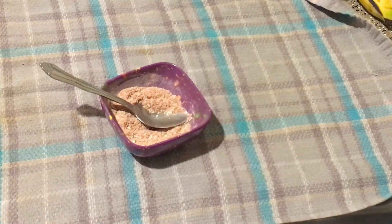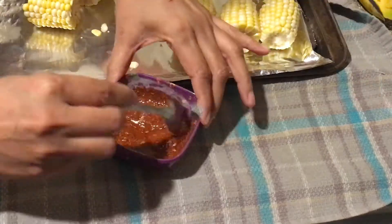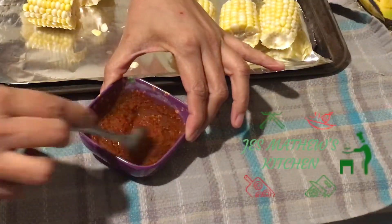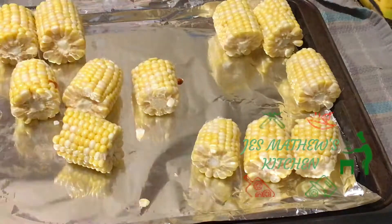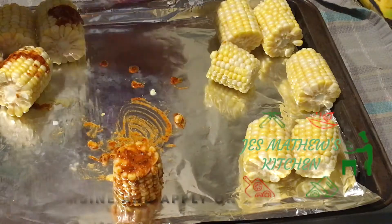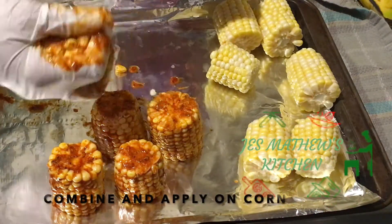Incorporate well by adding three tablespoons of water and two tablespoons of olive oil, and apply it on the corns. Make sure that the pieces are well coated with the seasoning.